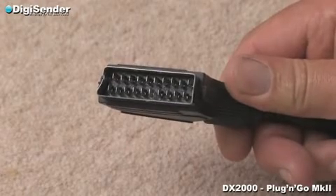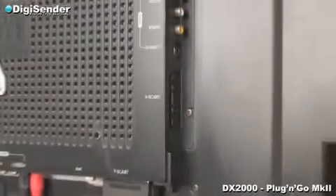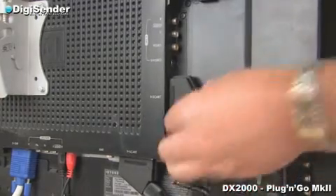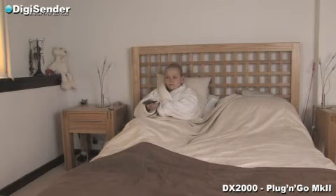The receiver is fitted with a standard SCART plug. Locate a vacant SCART socket on the rear of your TV and plug the receiver into this socket. It is important to make sure the DigiEye connected to your receiver is looking towards the user, so that the face of the DigiEye points towards your bed or where you are likely to operate the satellite remote control from.